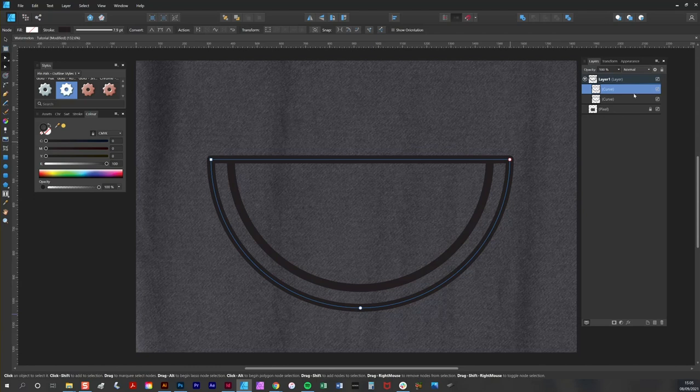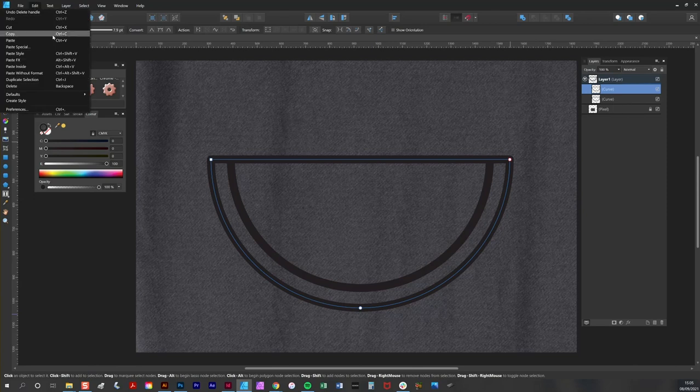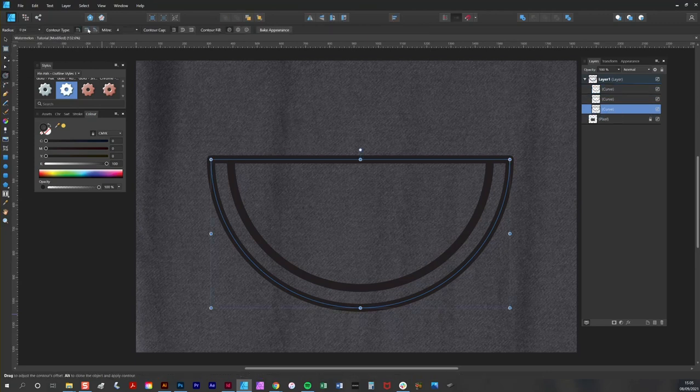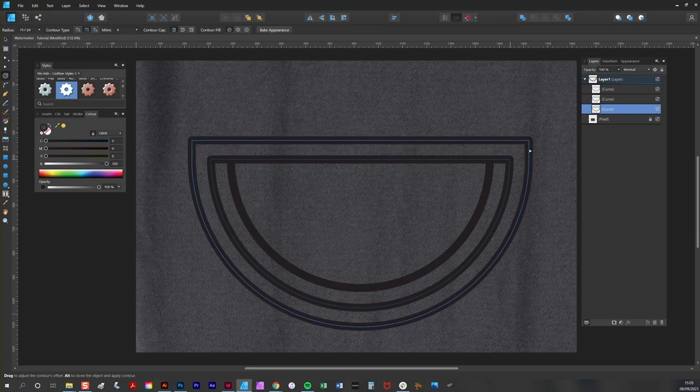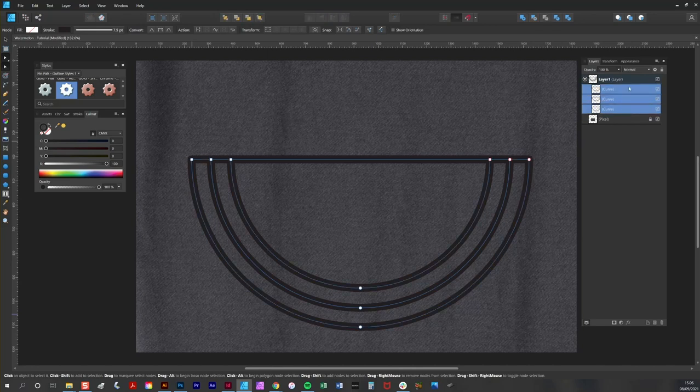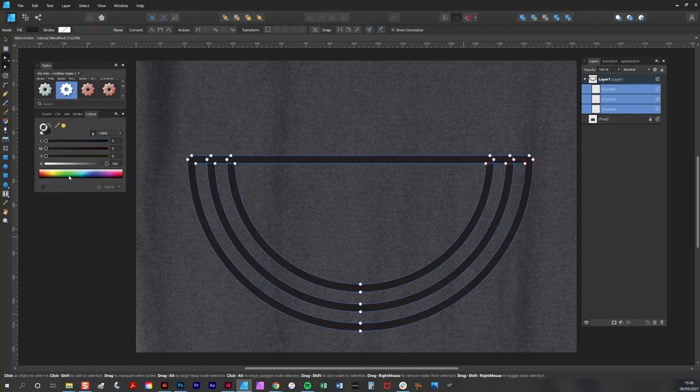Now I'm going to repeat the process to create another semicircle — copying and pasting it, moving it down to the bottom of the stacking order, then choosing the contour tool, selecting miter, and creating another shape. I'm going to bake the appearance and use the node tool to again remove those two nodes.